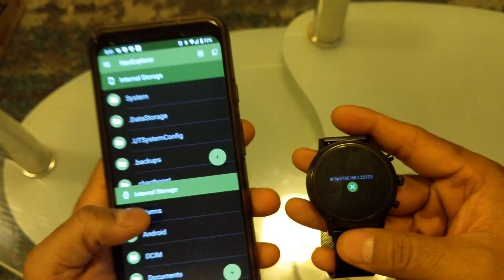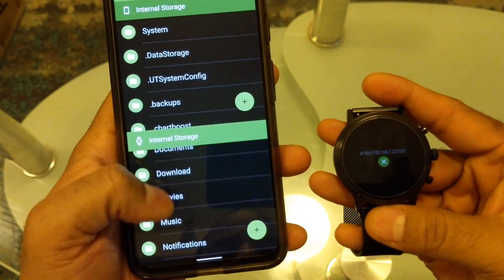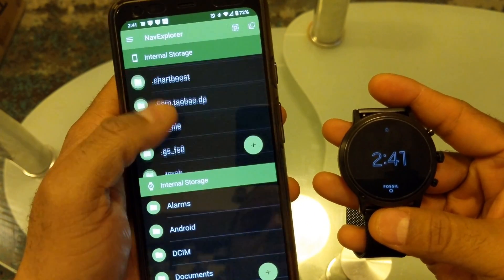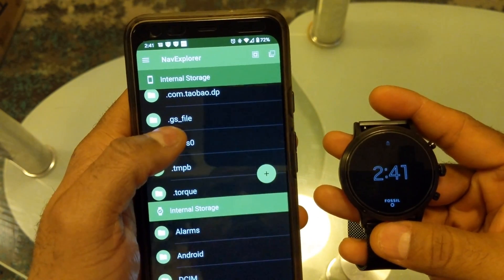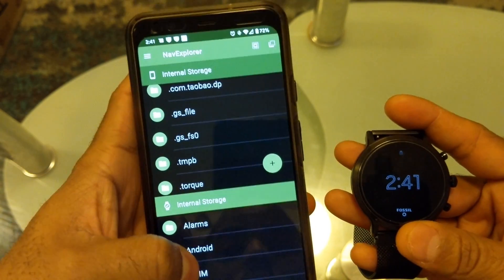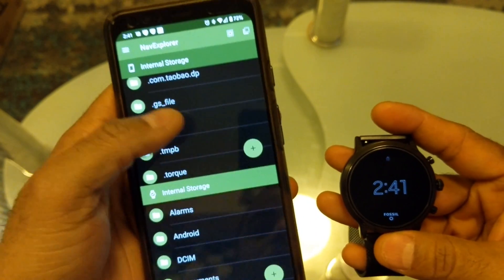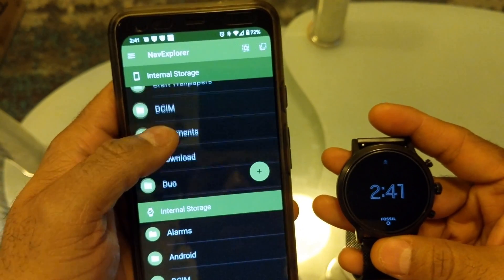Now it's paired. The watch file menu is shown on the bottom and the phone settings are shown on the top. The top shows the storage on the phone and the bottom shows the storage on the watch. To transfer a file, you navigate between these two panels.